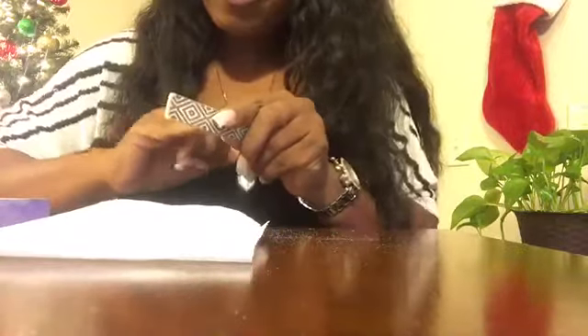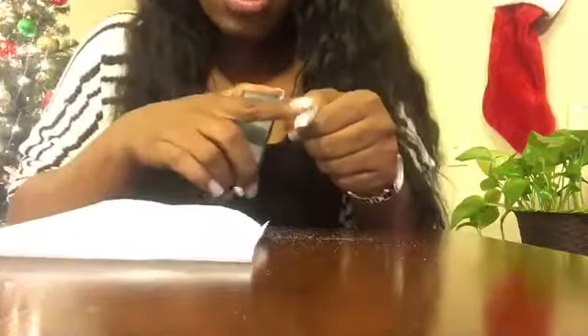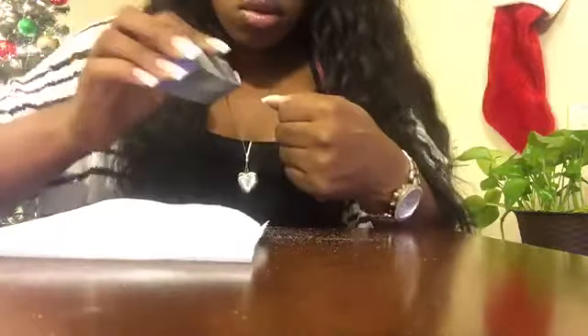I got it pretty much shaped, so I'm going to go ahead and buff it and get it ready for the dip. With the fake nails, you want to try to have a flat surface — you don't want a hump. You want it to go from your nail to the fake nail and just be smooth.